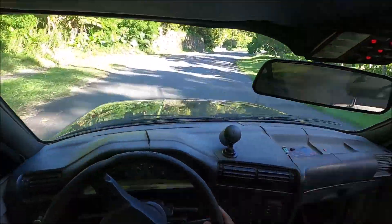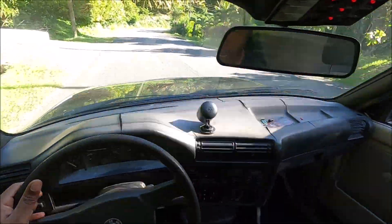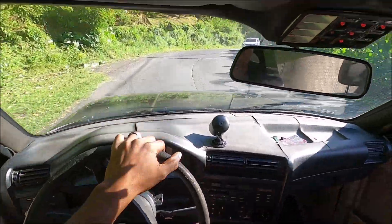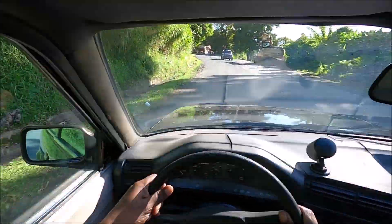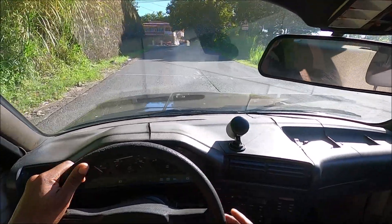I'm just gonna drive it and try to get as much data as I can throughout the fuel table. Then I'm going to use that data log to make a couple tweaks. Since I don't have a lot of data, I don't have anyone to drive the car and tune simultaneously, and I don't really like using auto-tune — so I'll data log and tune afterwards.